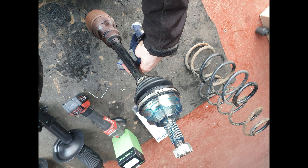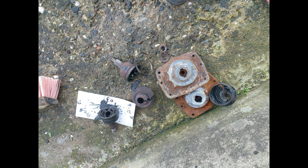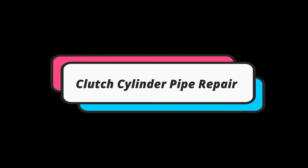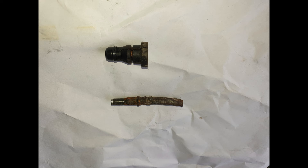As already stated, I replaced both CV joints in the van because the driver side was clicking, so I just replaced both. The inner joints were fine — there was nothing wrong with them. It's usually the outer ones that fall apart and start clicking when the balls wear. So, moving on.